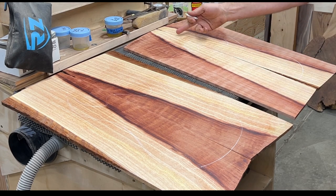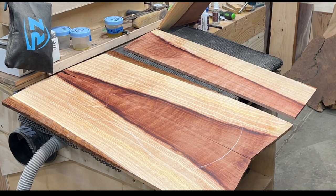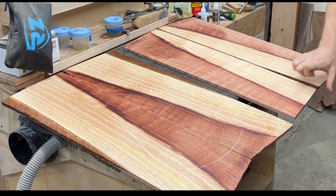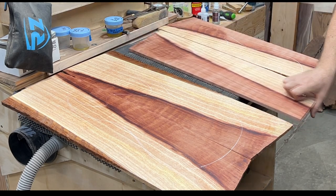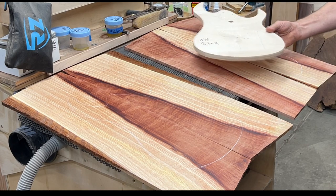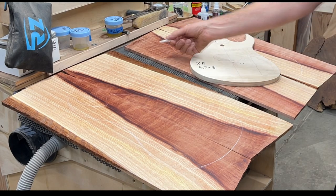I'm just going to join this side here - there's bark and stuff in the middle. It goes pretty far in actually, so I'm going to have to join that all the way back. Let's see if we can do that - yeah, we should be able to. I hope you guys enjoyed it. If you want to see more videos like this, go ahead and subscribe. I'll see you all in the next video. Thanks for watching.